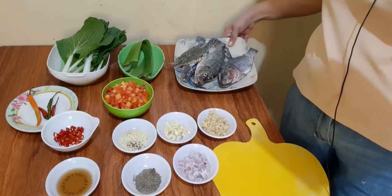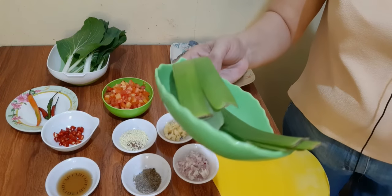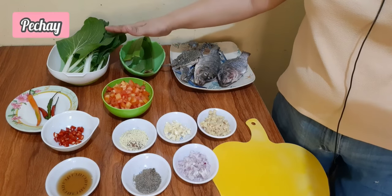Ayan yung ating dalawang pirasong tilapia. Meron tayo ditong dahon ng saging. Wala po kasi akong mahanap na pandan leaves, kaya yung dahon ng saging na lang po yung aking ginamit. At yung ating petchay.